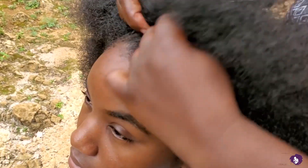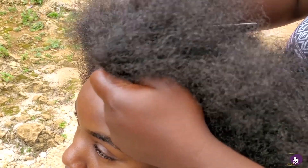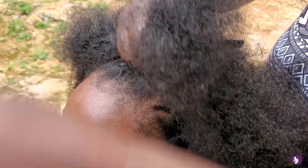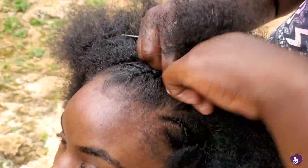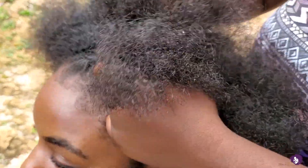Once she makes the tiny cornrow, she then braids it out a little bit further than the end, and then she leaves it undone to go ahead and tuck it into this bigger cornrow right here. As you can see, she's not really pulling on my edges that much — the ones I do have left and haven't shaved off.